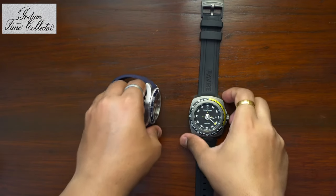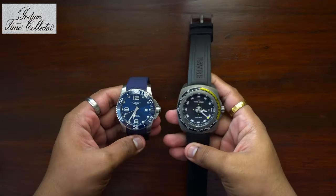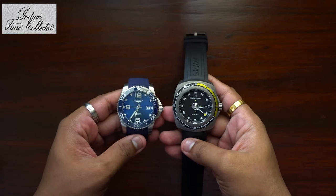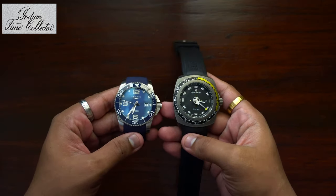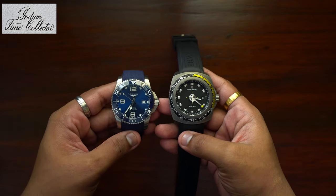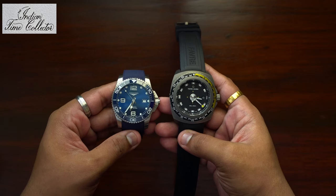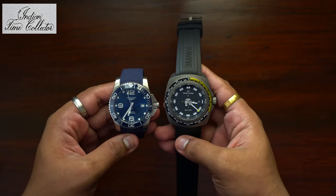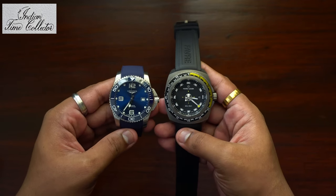This is my Longines HydroConquest versus Favaluba Deep Blue. I own both of these and they are pretty good watches. Both are at the same price range. Deep Blue looks better over Longines — that's my personal opinion.